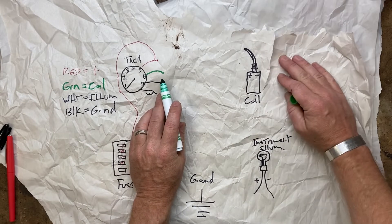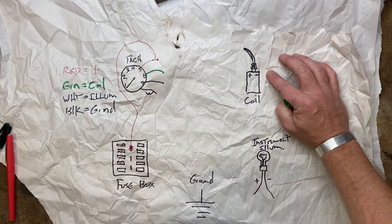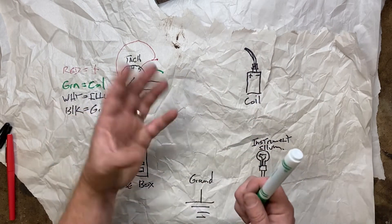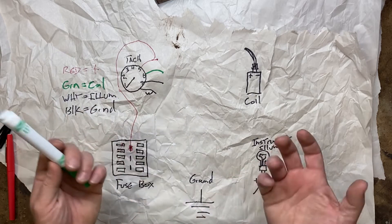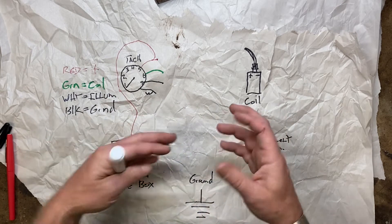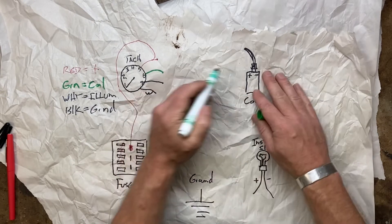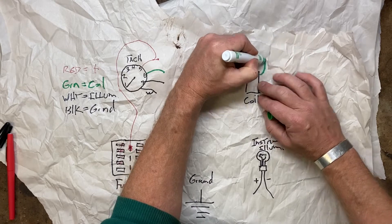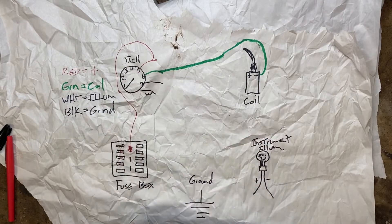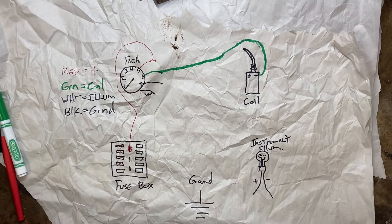Your green wire is your trigger. Off the top of your head, you'd probably assume you need to go to the positive — that's wrong. Positive on the coil is just a power wire. The negative side is what actually runs your ignition system, so that's where you need the trigger from. On a point system, the points open and close, grounding and ungrounding it. On a magnetic pickup, it's doing the same thing but magnetically. So your green wire needs to go to the negative side of your ignition coil. If you've got the old canister-style coil, just take off the 3/8 or 5/16 nut, put an eyelet on there, run your green wire to it. That's step two.